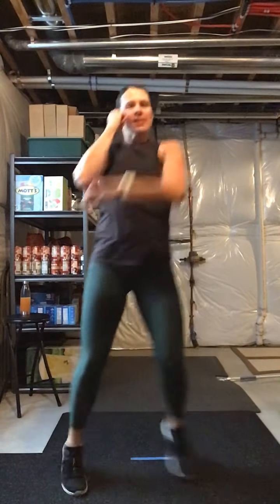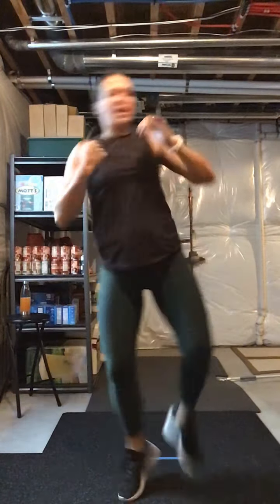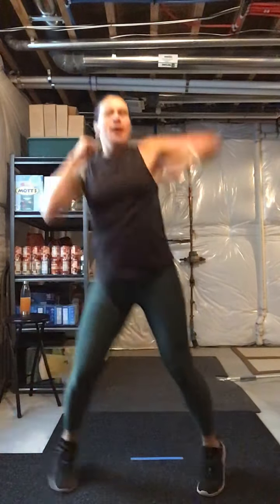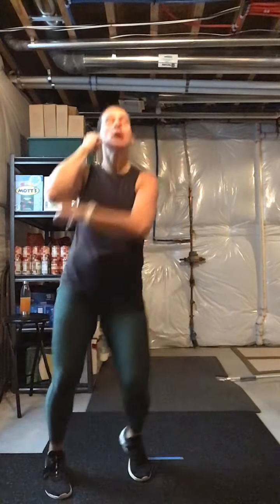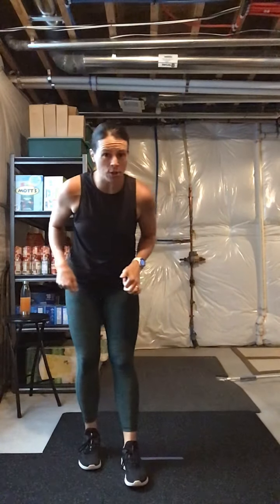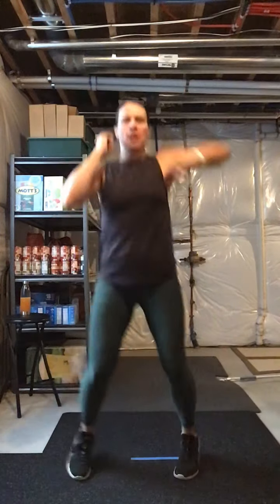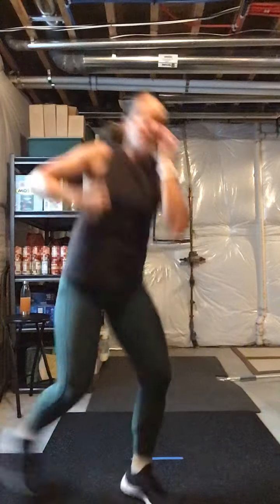All right guys, stay here. You ready? Kick it, kick, low jab, kick, low jab. Eight elbows, let's go — eight, seven, six, five, four, three. Kick it, step kick, drop low, three — so eight elbows, four kicks with the low jab. Do it again — eight. Last time with eight: four, three, two, one. Kick, low, kick, low.